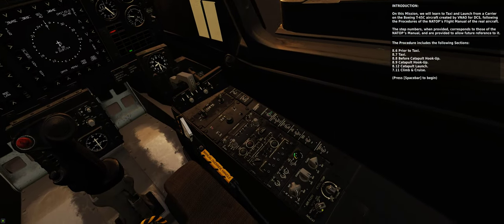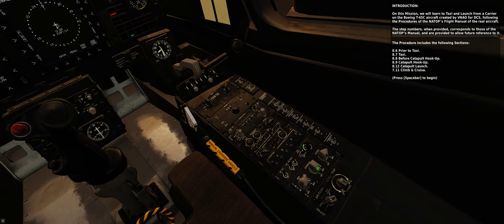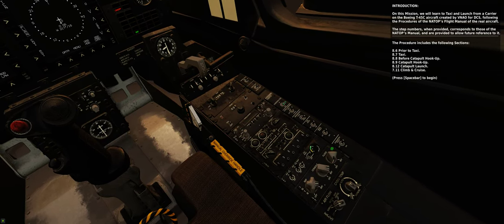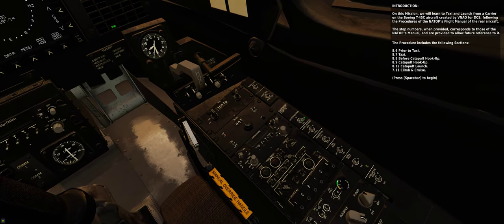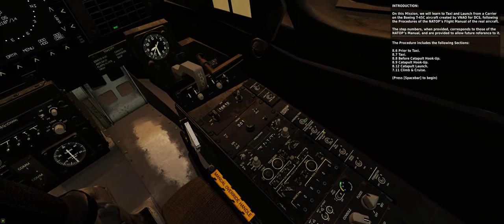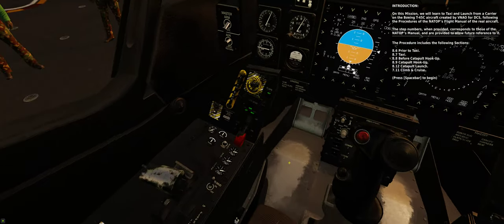The procedure includes the following sections: 8.6 Prior to taxi, 8.7 Taxi, 8.8 Before catapult hookup, 8.9 Catapult hookup, 8.12 Catapult launch, and 7.11 Climb and cruise.